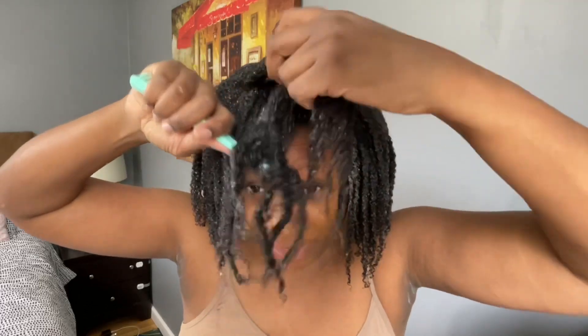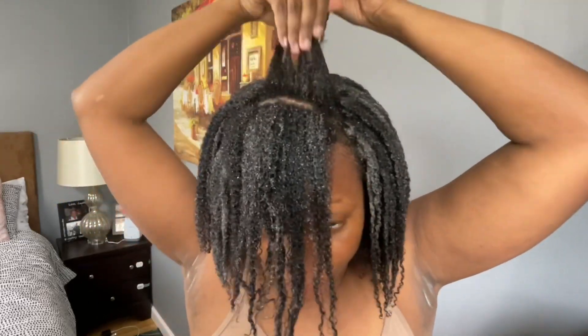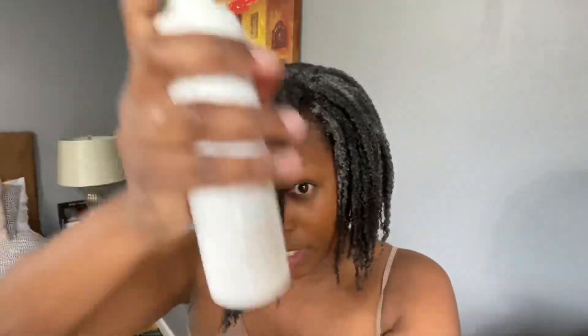They came out with a new product list and everything. So Shelly styles going back like this, the front section. The next item I put on was the I Create Definition — so Uncle Funky's I Create Definition.